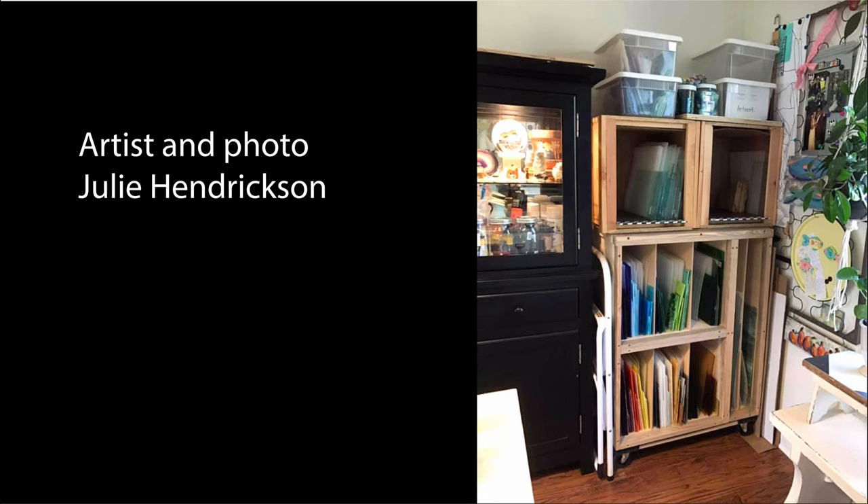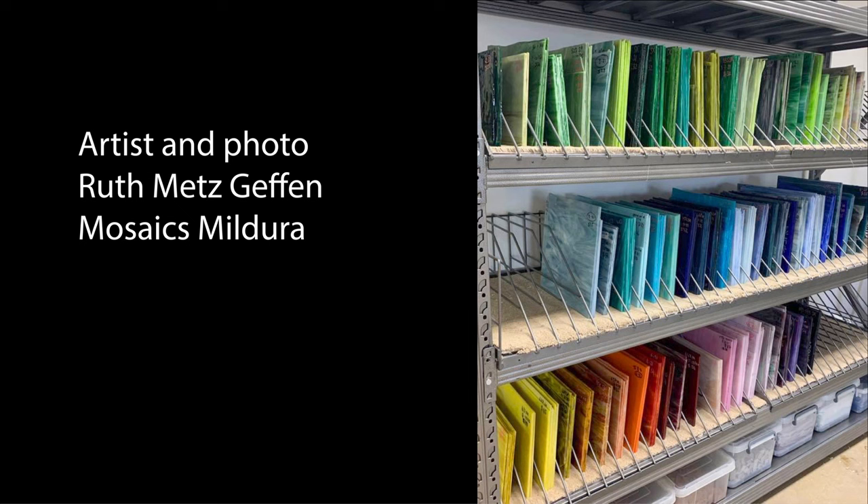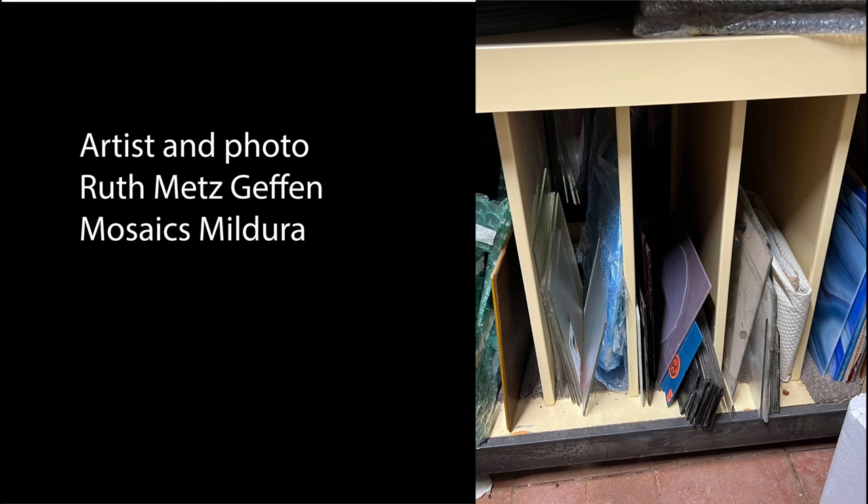In Ruth's studio she uses industrial heavy shelving to hold the heavy weight of stained glass. Metal dividers keep the stained glass upright and separated, and carpet on the shelving stops the glass from sliding and adds a bit of cushioning. Notice the clear containers on the bottom. Ruth also sent a photo of a metal filing cabinet laid on its side, which is also used for storing stained glass.